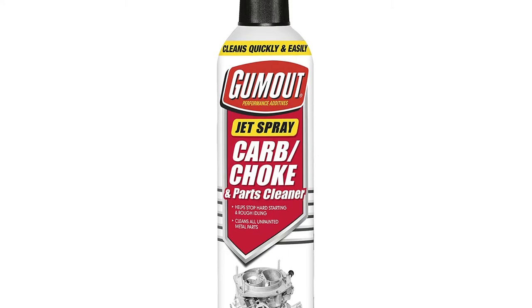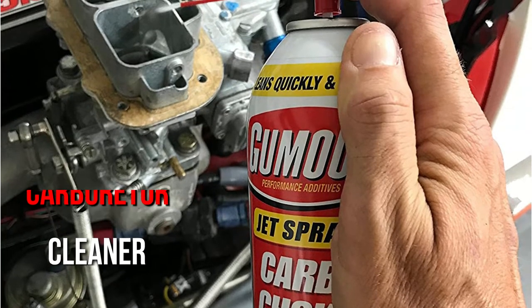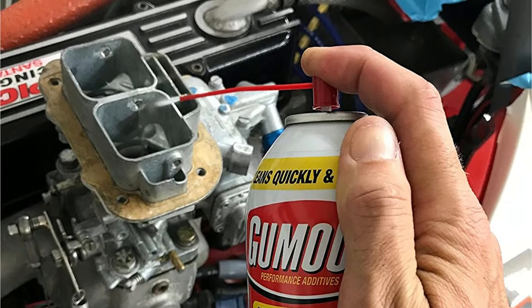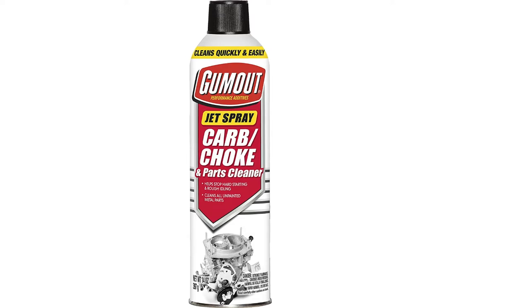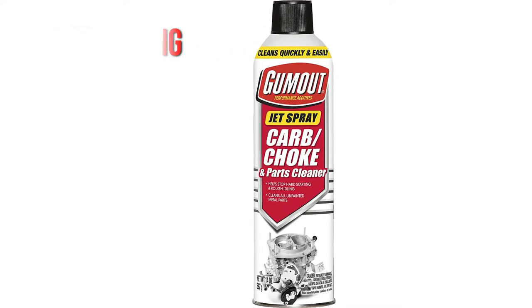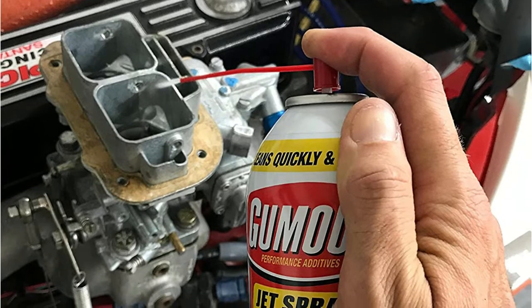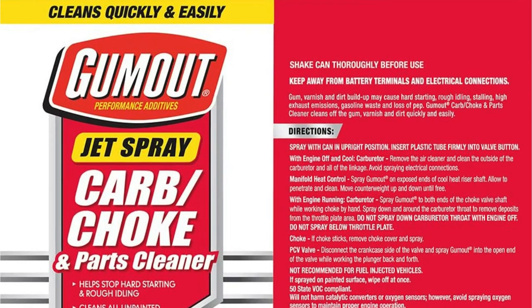Gum Out 800M 2231 is a wonderful carburetor cleaner for drivers looking for a product that is effective and does not cost a lot. This product also helps fix issues like stalling, rough idling, and hard starts. It can clean a wide variety of unpainted metal parts including choke valves, and it is fast drying to minimize downtime. The Gum Out carburetor cleaner will effectively and efficiently remove gum, varnish, and other deposits from your carburetor, leaving it shiny and new looking.